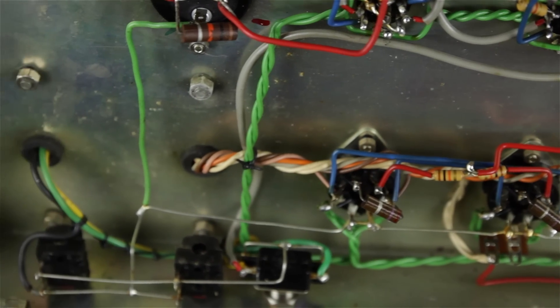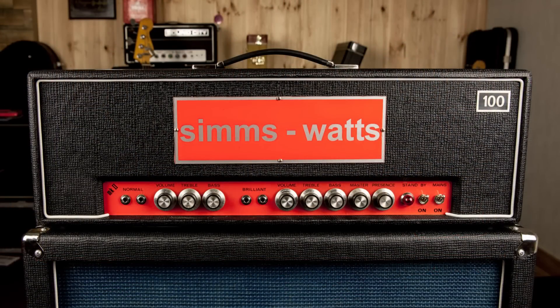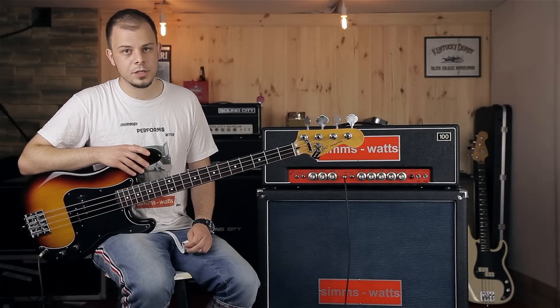I can play gently and get a perfectly clean tone. On the other hand, when I hit it hard, it overdrives a lot. Everything in between is also available. I'd say it has the widest break-up point of all the amps I've ever played. Here is the first sample using fingerstyle technique with a crunch tone.